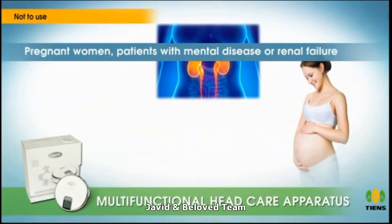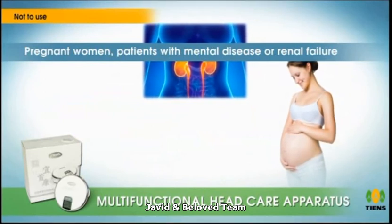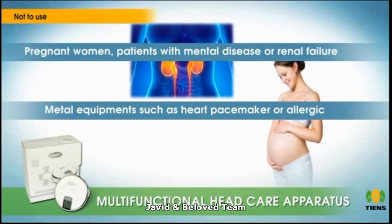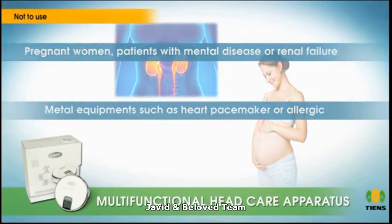Not to be used by pregnant women, patients with mental disease or renal failure, or people who are installed with metal equipment such as a heart pacemaker. Those who are allergic to the product should also not use it.